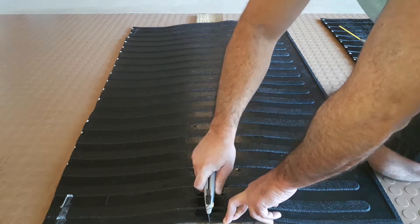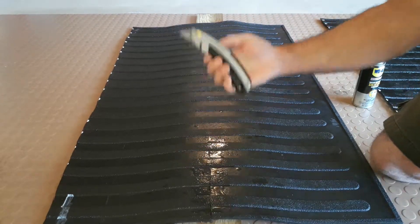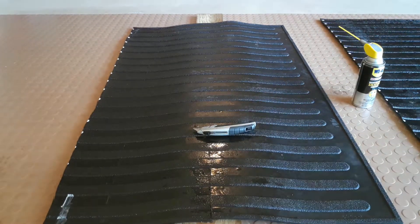You've got to give it a little bit of force, but as you can see it does the trick. Make sure you have a fresh blade and you're good to go. I hope this helps!